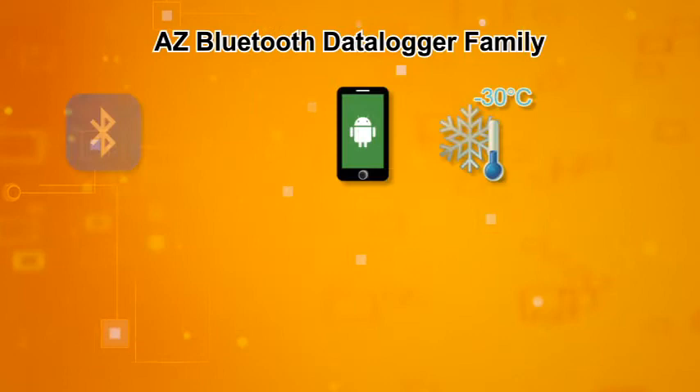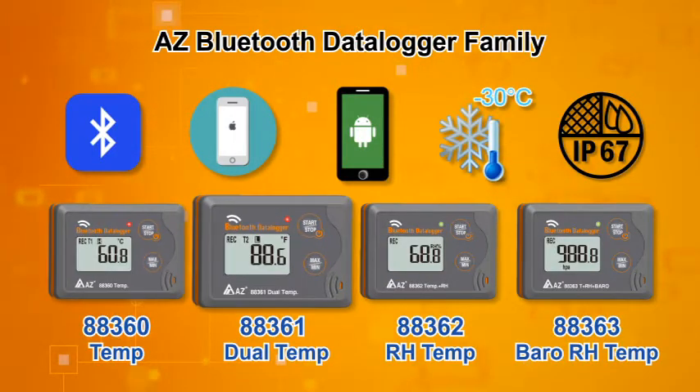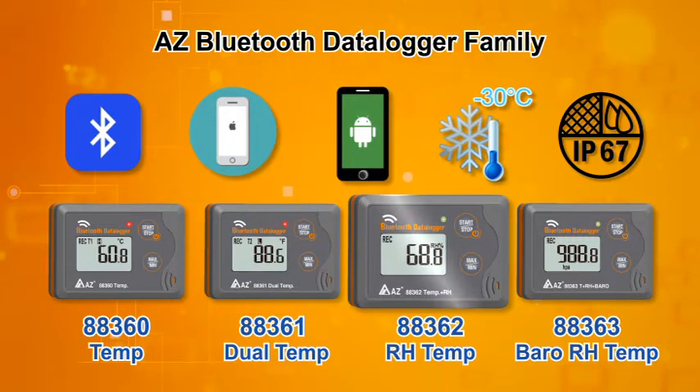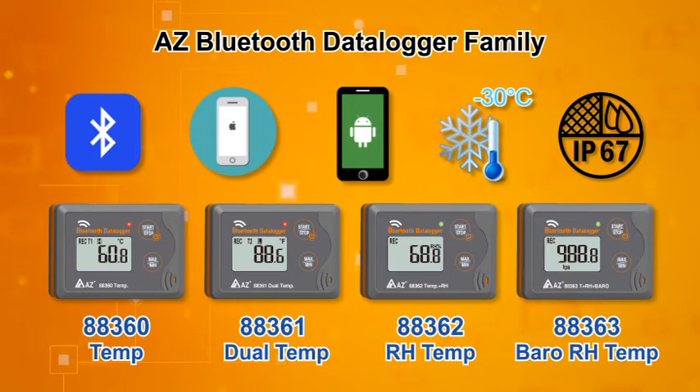4 models to satisfy all your needs: Temperature; Temperature with detachable probe; Humidity with temperature; Barometric pressure with humidity and temperature.